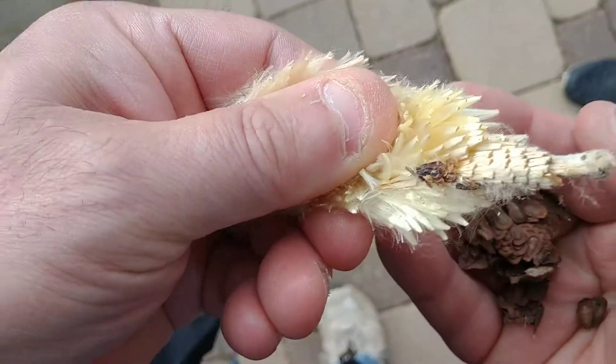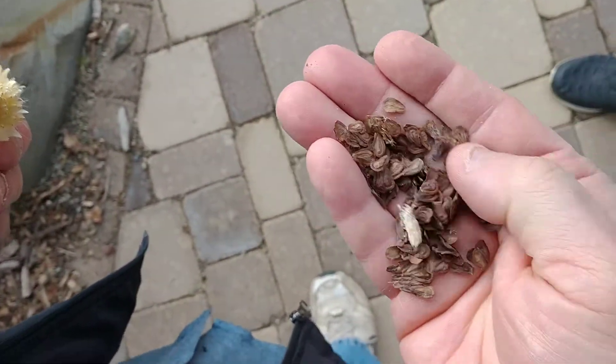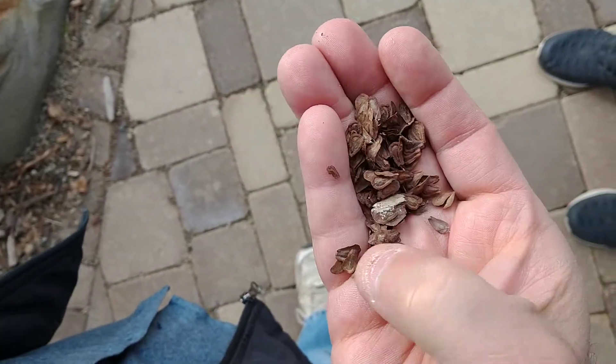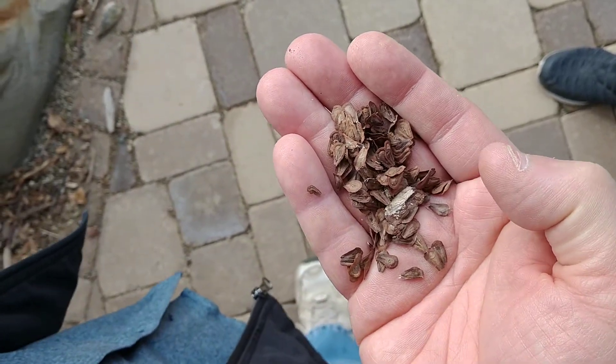What happens is it leaves all of the fluffiness in one hand, and then there you go — all the seeds for the milkweed are here. You can either save them for next year to sow, or you can cold stratify them for a couple months, or you can sow them out right now where you want to sow them.